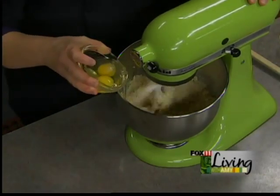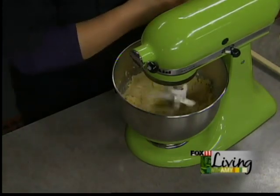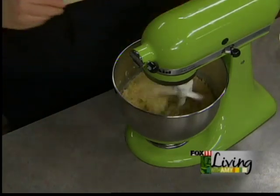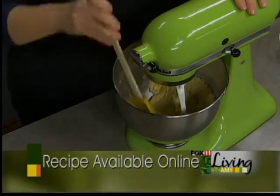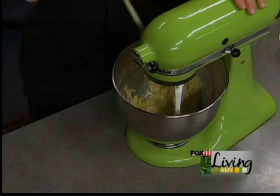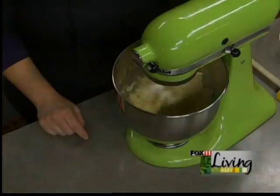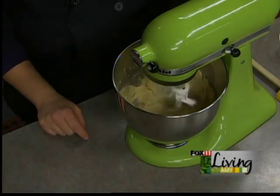Eggs — two eggs. Do you put them in one at a time? It doesn't matter for cookies; some recipes it does, but not for cookies. We just want this to mix together until the eggs are completely incorporated, and we may need to scrape down the sides — some of the butter gets stuck on the sides of the bowl. We want to make sure this is all creamed together.